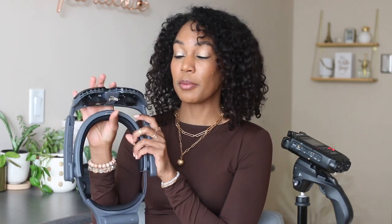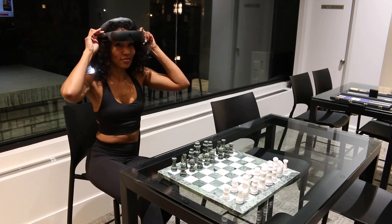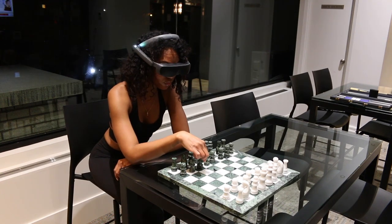As per usual I'm going to let you know the good, the bad, and the ugly — what I love and what I don't love so much about this device. Let's get into it. But first, let's talk specs. This device is sitting at 434 grams. I asked them — I want to be specific. That's pretty lightweight considering how much tech and time has been put into this device. When you add the battery pack it's about an extra 100 grams.